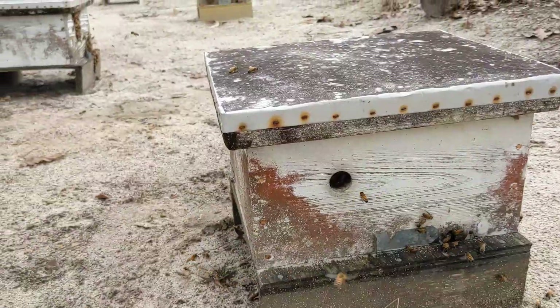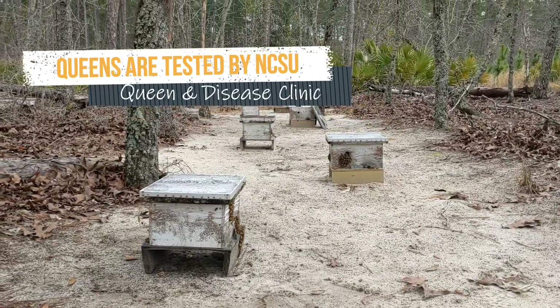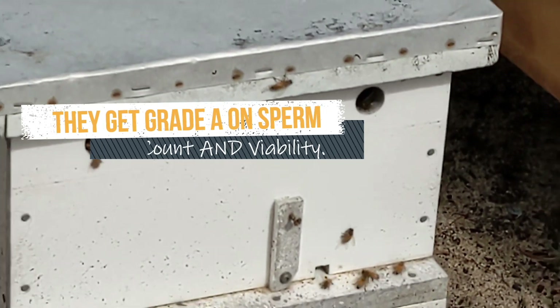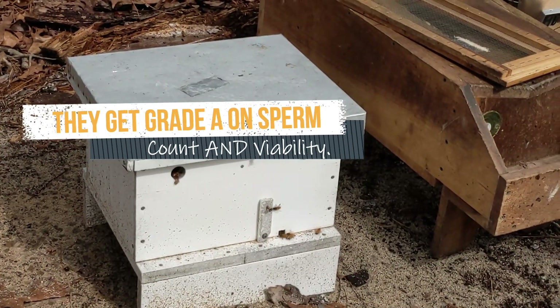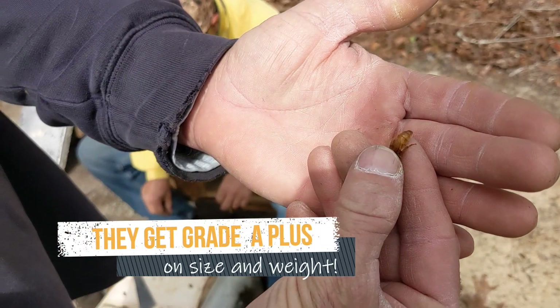These are what they call their baby mating nukes. Patrick points out a big, fat queen in one of the nukes.